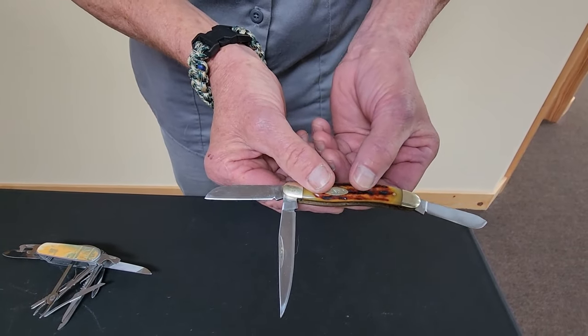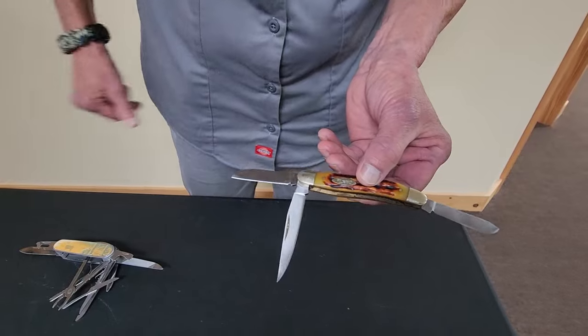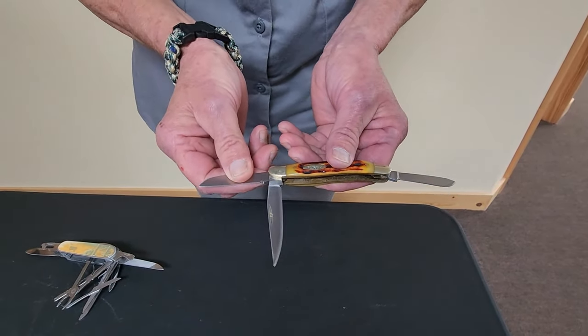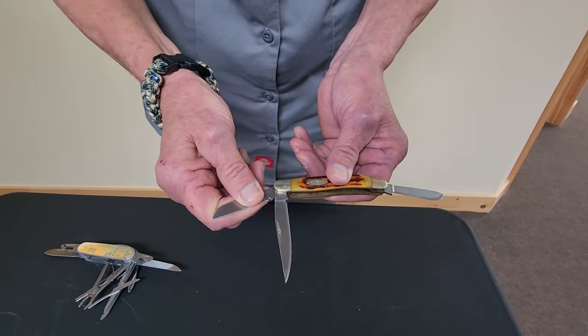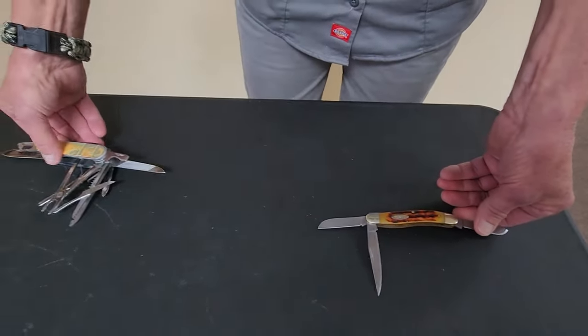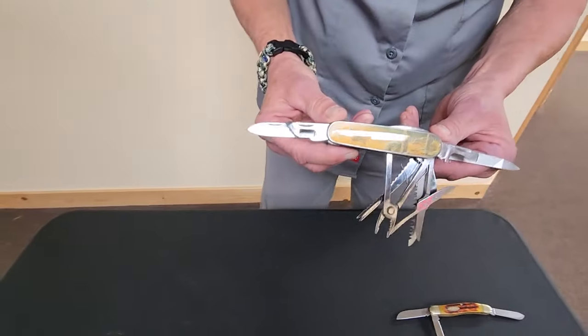Last weekend I used it to cut cheese and elk salami — worked out perfect. Lots of other uses for it, but I tend to use it as my kitchen tool. So then my other one I'm going to show you...